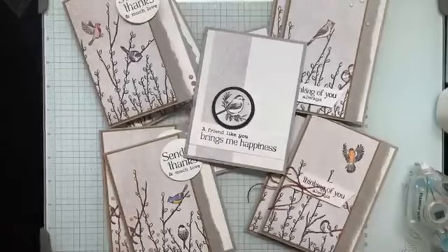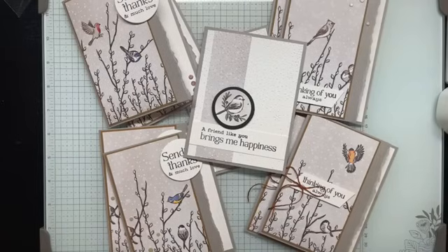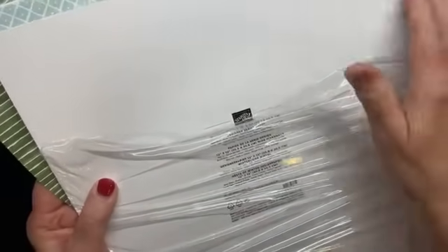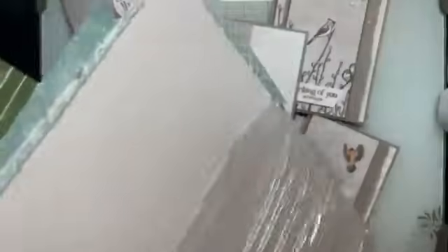Who would like to receive one of these cards made during today's Facebook live? I'm going to give a few away — if you'd like your name in the drawing, please type 'Nest of Winter' in the comments. That's also the name of the designer series paper. Don't forget: when you buy your DSP, the label lists all the colors used — a great way to choose coordinating cardstock.